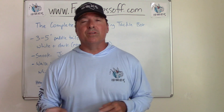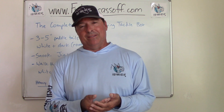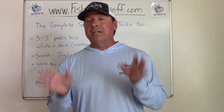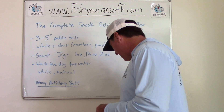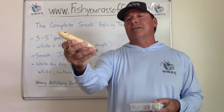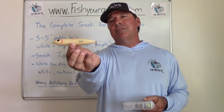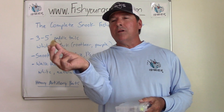You've got to have paddle tails, some sort of topwater, and a flare hawk jig — those are the three. First thing in the morning at sunrise, you want something like this. It doesn't matter what brand really — I've used them all and they all work. This is a Zara Spook. It's a walk-the-dog type lure that just zigzags across the top.